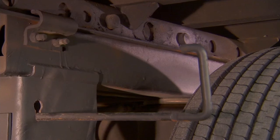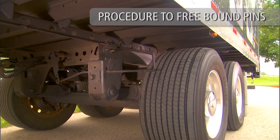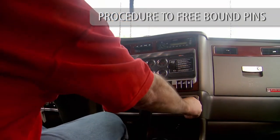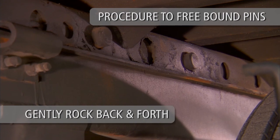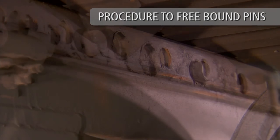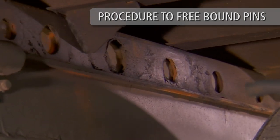If the lock pins fail to retract, additional action is necessary to fully disengage the bound lock pins. Follow this simple procedure to free the bound pins: return to the cab and release the tractor brakes only. Always verify the surrounding area is clear of others before moving the vehicle. Gently rock the tractor and trailer back and forth while listening for the lock pins to disengage. Note: the quick-release torsion spring will automatically retract the lock pins when the pressure on the lock pins is released.